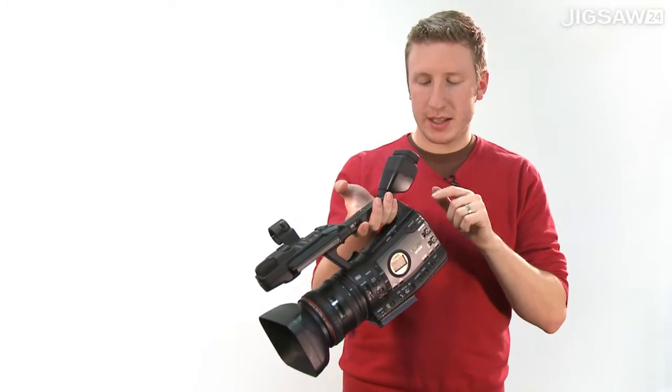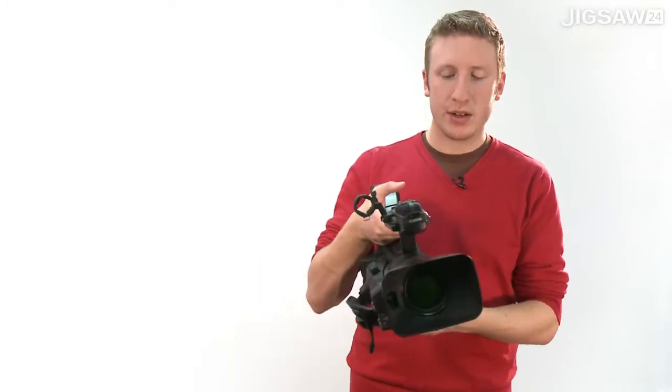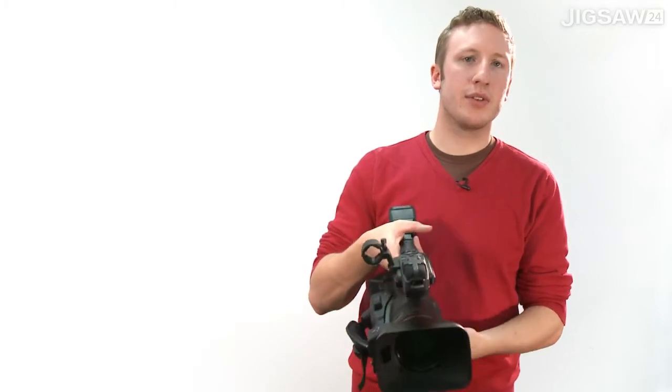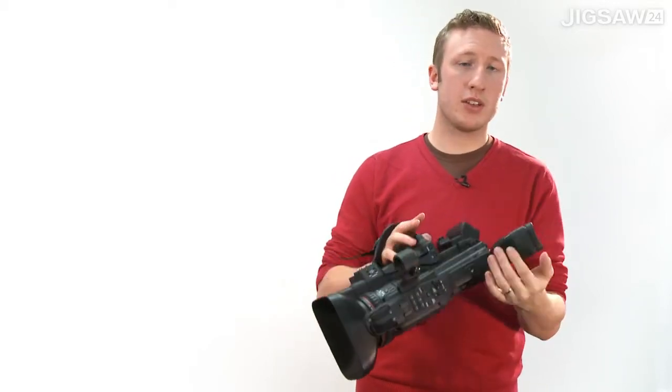With the dual CF cards at the back, you do have the ability to hot swap, to relay, to record simultaneously, and it also has a three-second cache. So if you are shooting wildlife or sports or anything where something may happen quickly, you do have that security of knowing that you will have that shot.